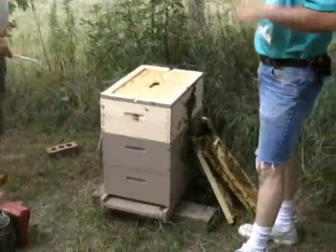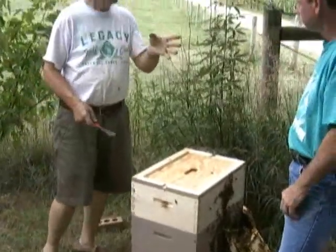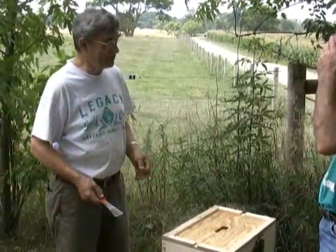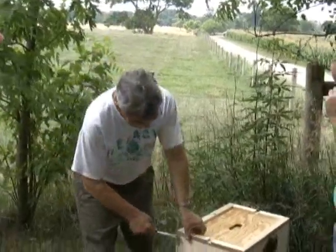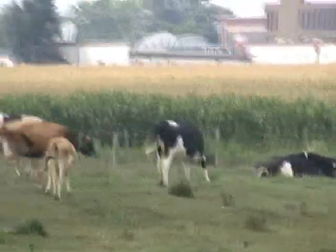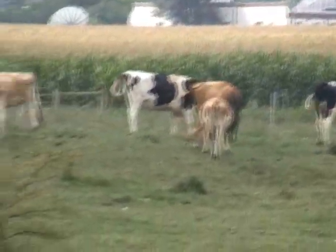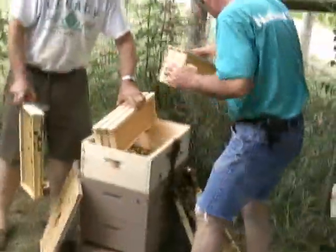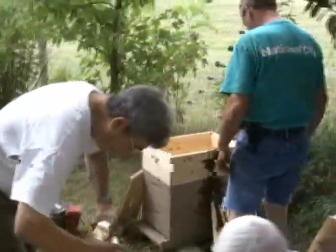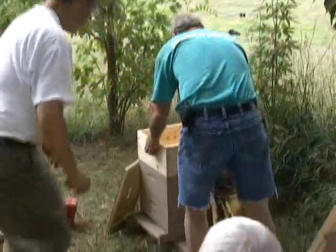Barry Conrad called me and said, 'Dana, you remember that picture of Terry with the cow standing behind him? You took that picture?' I said yes. He said, 'I want you to make that into an eight by ten and submit it to the contest.' So Terry's going to be recognized before too long as being the guy with the cows in the bee yard behind him.